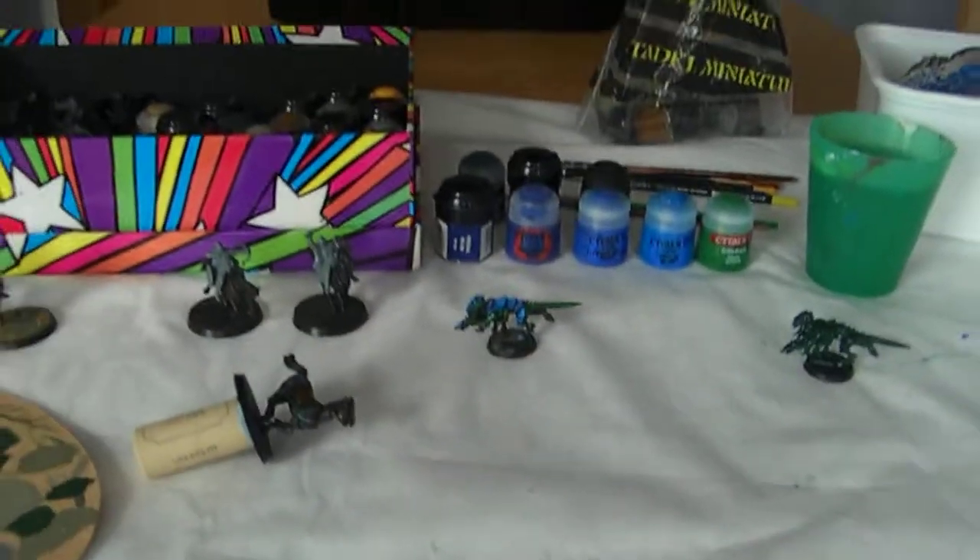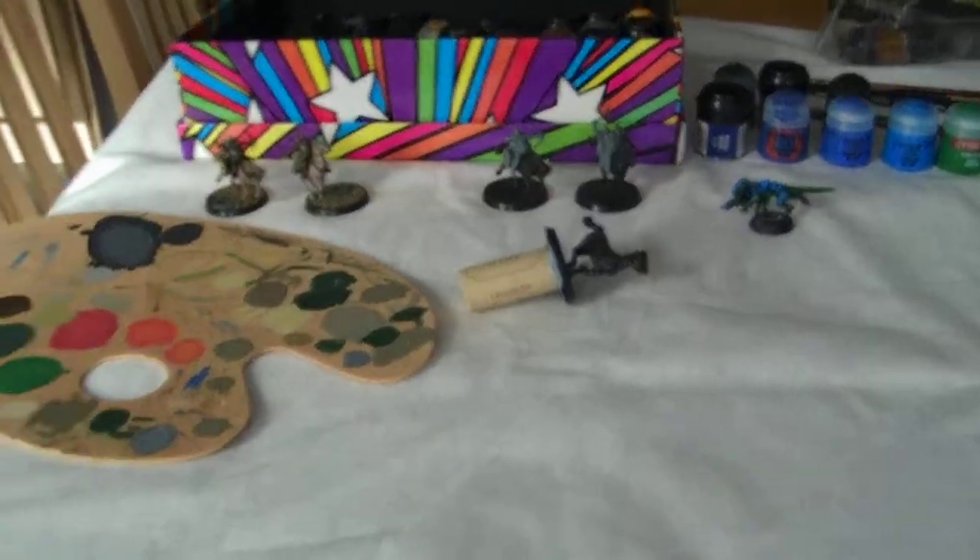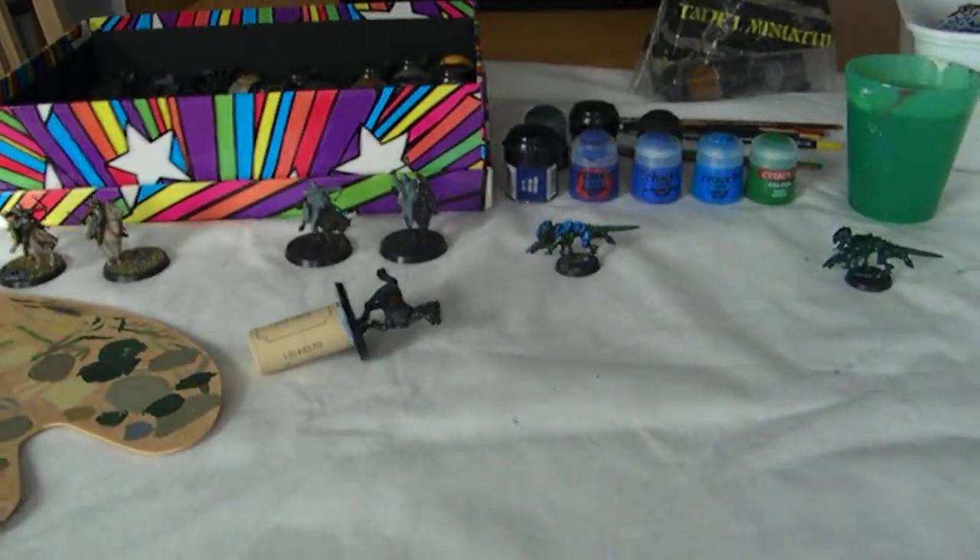Yeah, that's my setup, which I probably explained in way too much detail for five minutes.